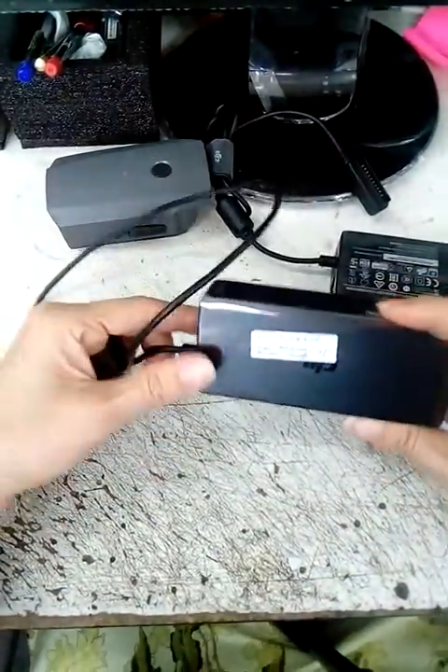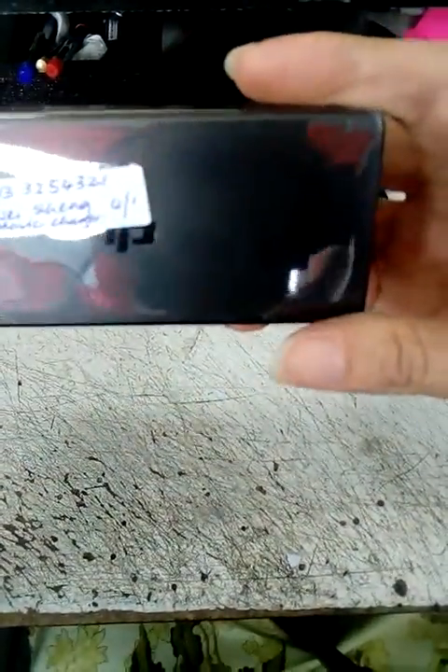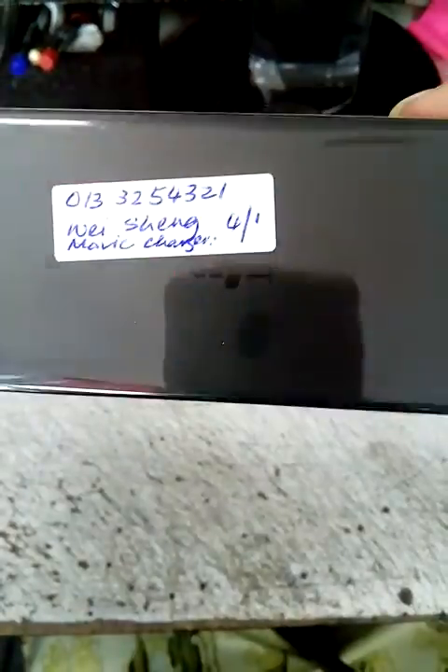Good morning DJI. I have a Mavic charger which is a defective one from the customer. This is the defective one.